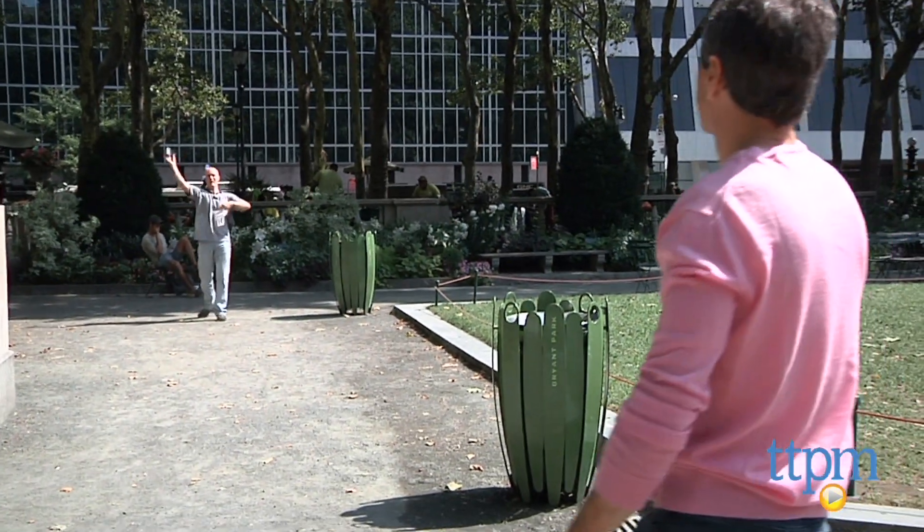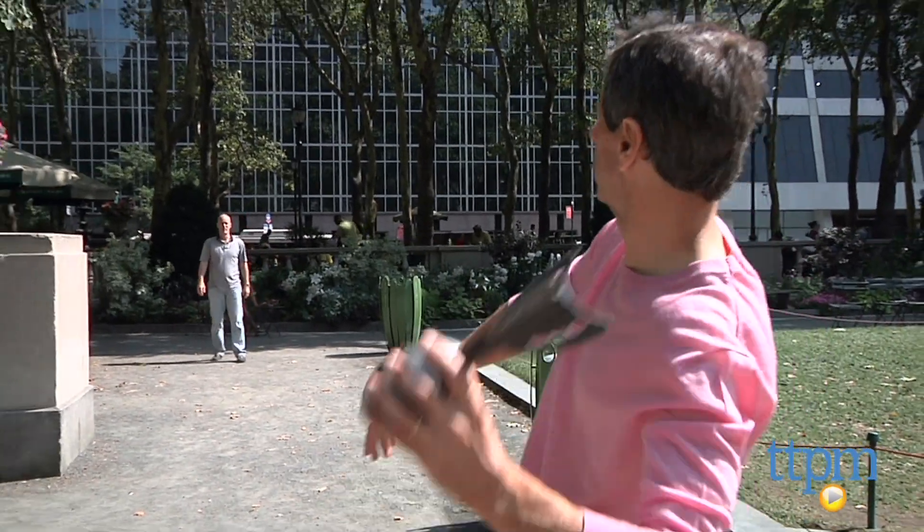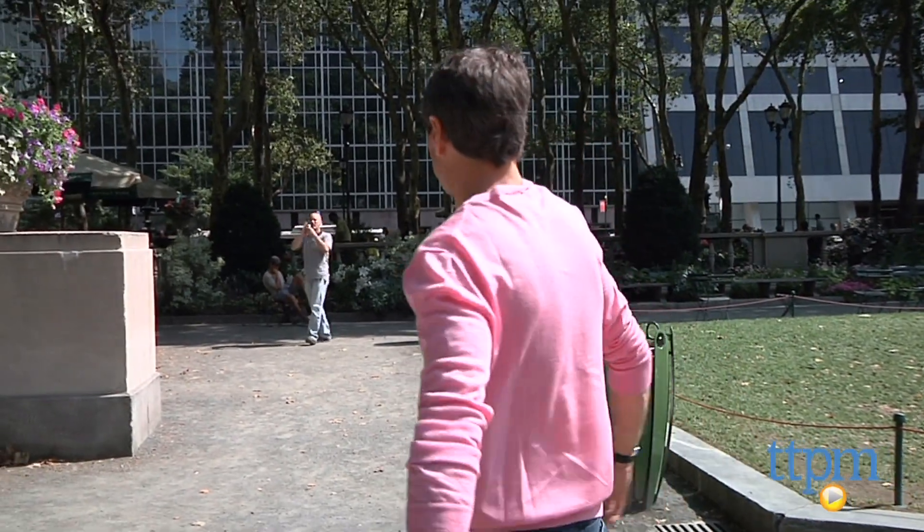We decided to test this ball out and got out to Bryant Park, where we stood about 15-20 yards apart. What I found is this football is very easy to throw.